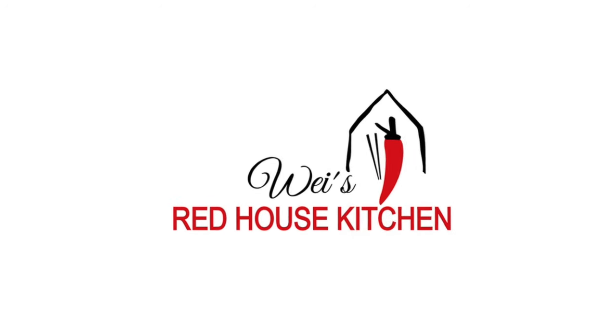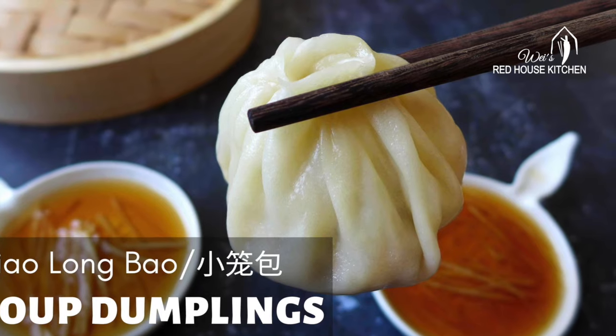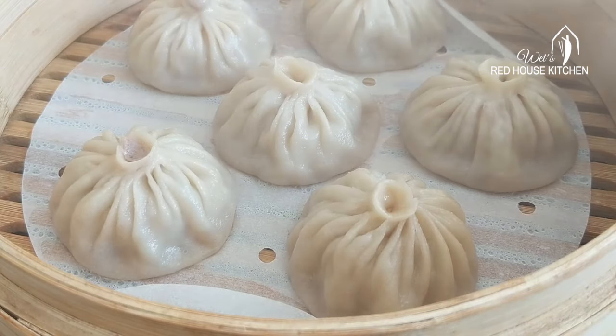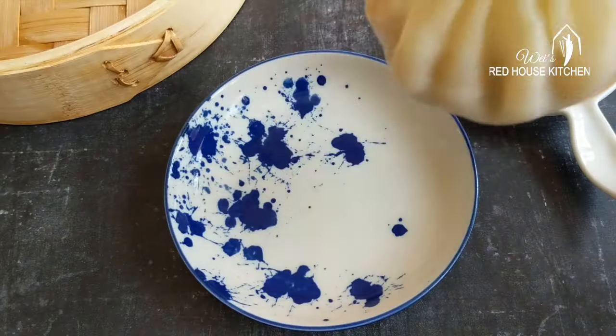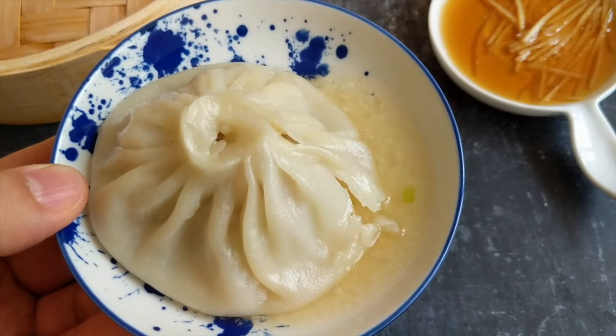Hi, this is Wei from Red House Kitchen. Today we are making soup dumplings, known as Xiao Long Bao in Chinese. This delicacy is famous for its tender skin and the scrumptious soupy filling.